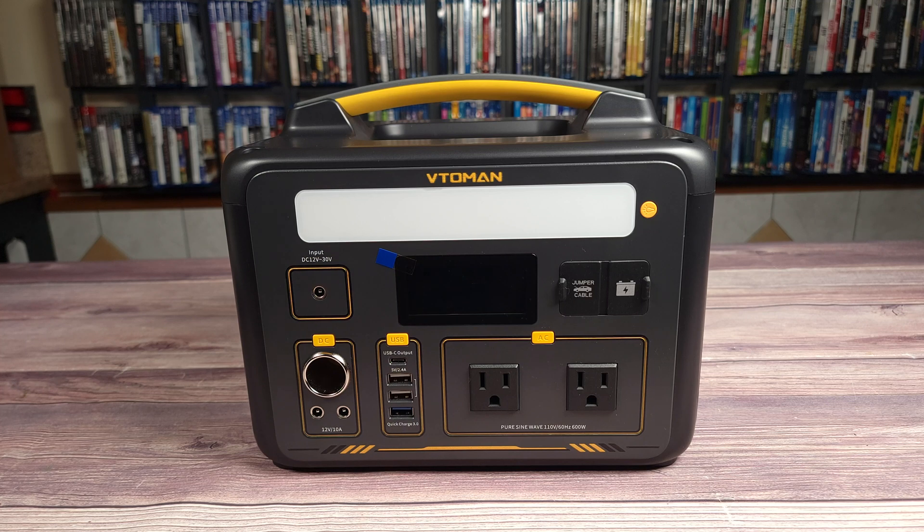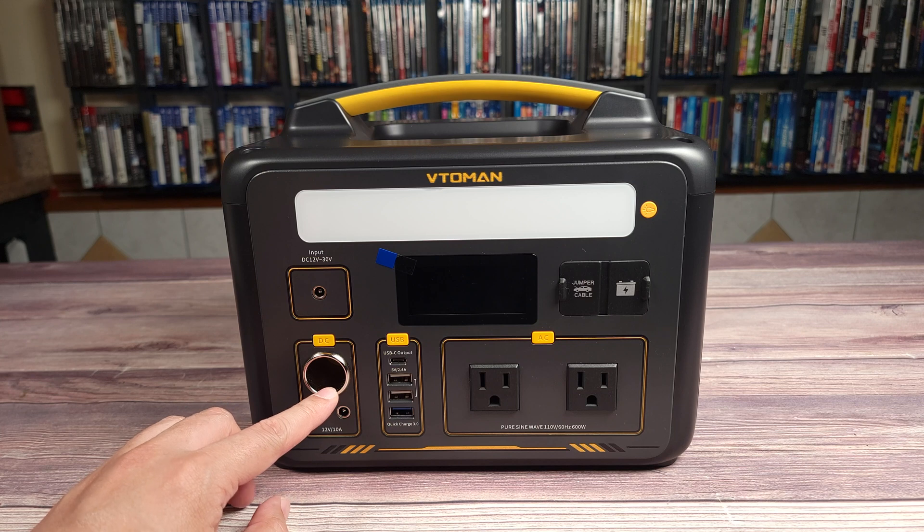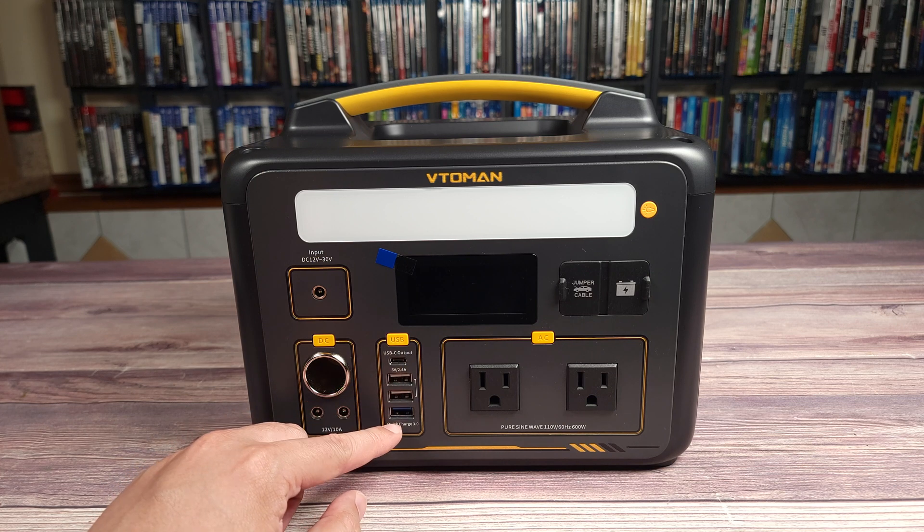Taking a look at the ports in front, you have your DC 12-volt charging input, your DC outputs — a cigarette lighter port and then two barrel-style ports. Over here you have a 60-watt USB-C port, three USB-A ports, and one of them is Quick Charge 3.0.